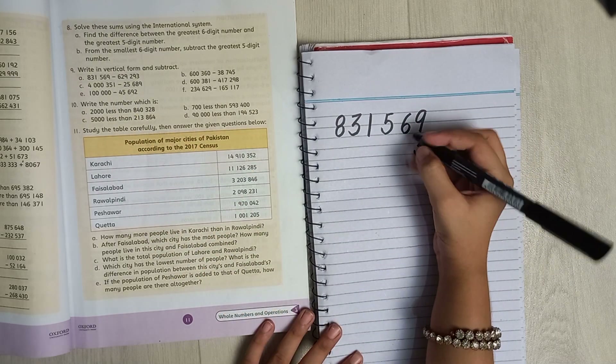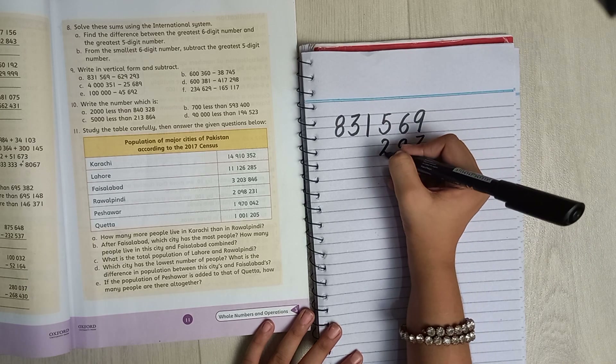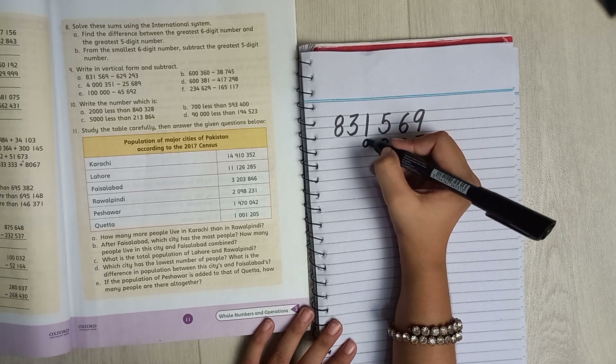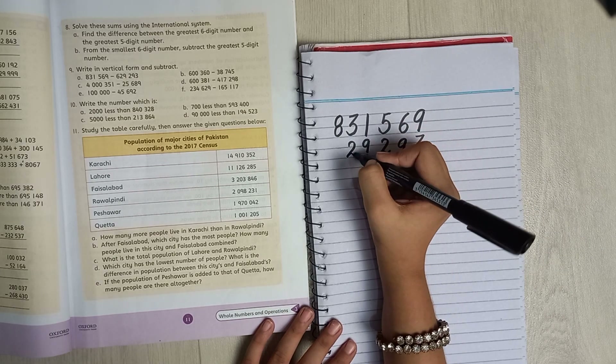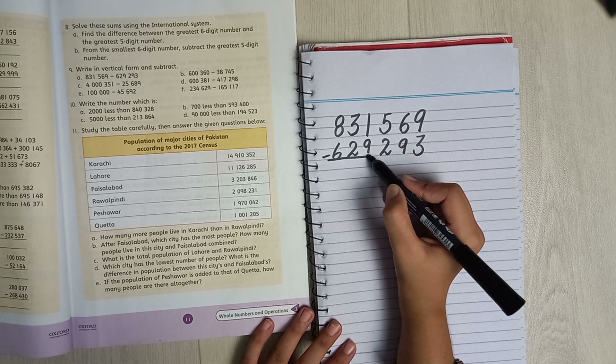Then you minus it from the second number. There's three here, three here, nine there, two there, nine here, two there, and six here.